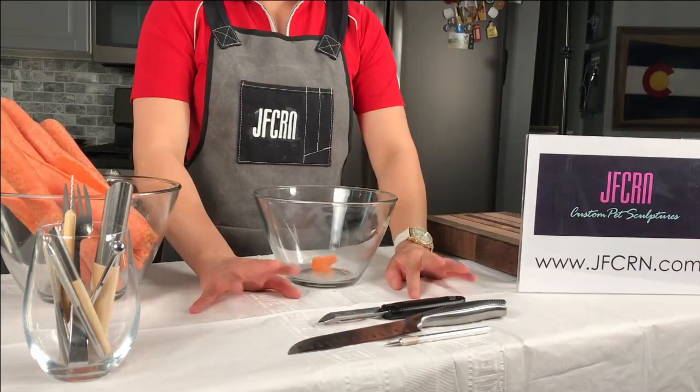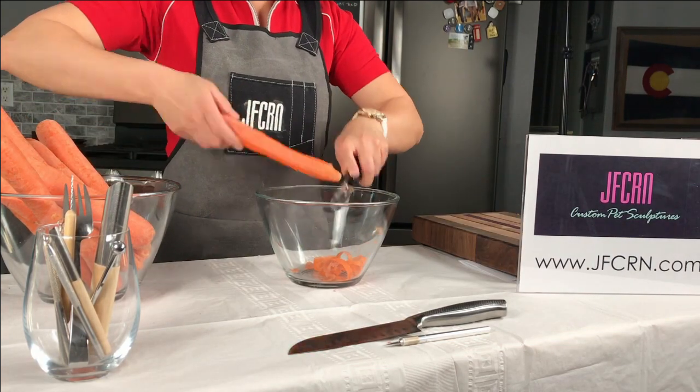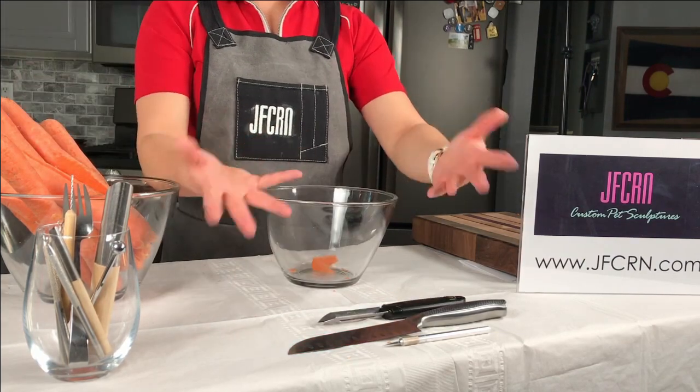Are you guys ready? Okay, I'm gonna go ahead and peel the carrots. I only chose a few carrots at this time because I really don't know how much I need to use.